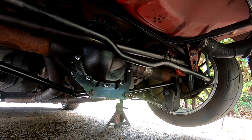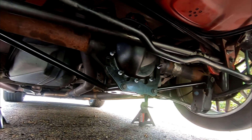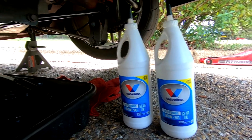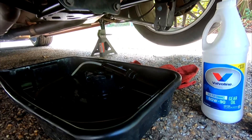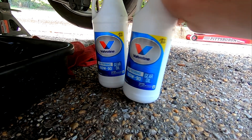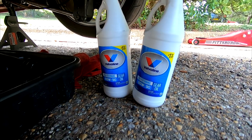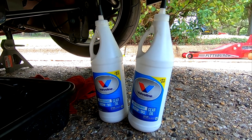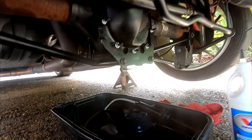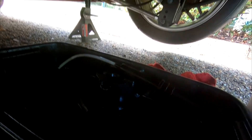Going to go ahead and throw diff fluid in — pretty simple. Using the gear oil pump I've been using for years. It's 80W-90 conventional gear oil. They say not to use synthetic; after blowing up my last differential I'm definitely following manufacturer recommendations to a T. There's a fill hole in the back and that's where we're going to stick the hose.